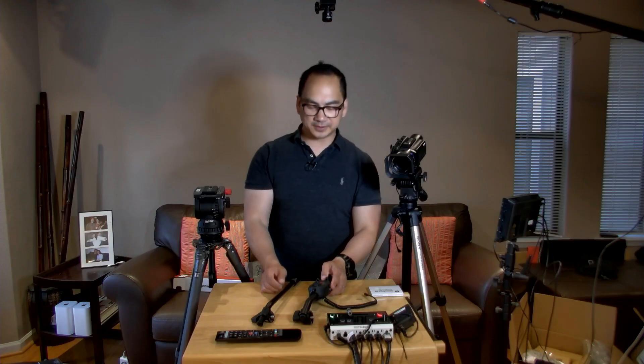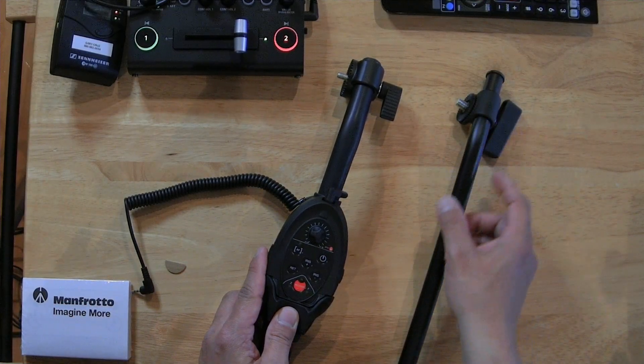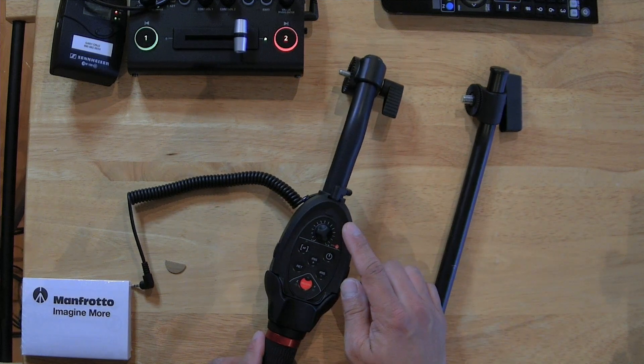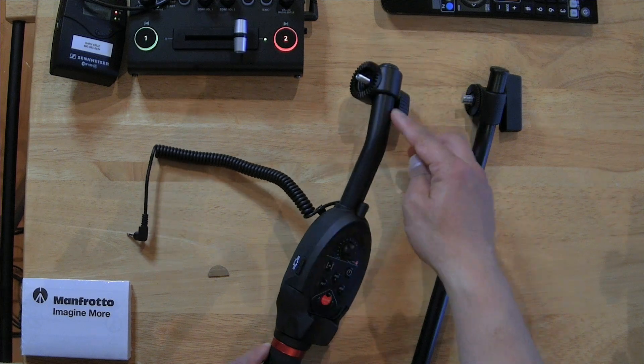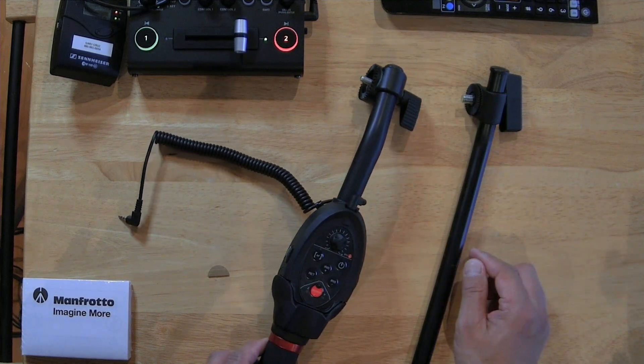Unfortunately, due to the different sizes in the handlebar widths, I couldn't get this connected to my Sackler handle. So what I'm going to do is return this one. They have another version that bolts on to an existing handle, so I'll probably have to go with that. I was hoping I could use this by switching it out, but the diameter is just way too thick and it won't fit into that hole.